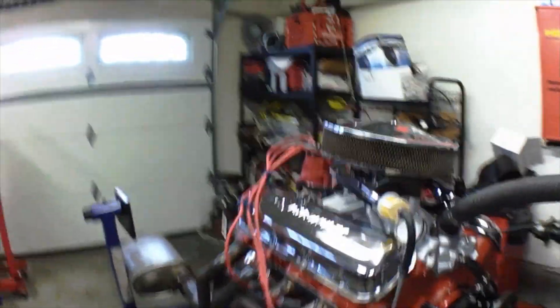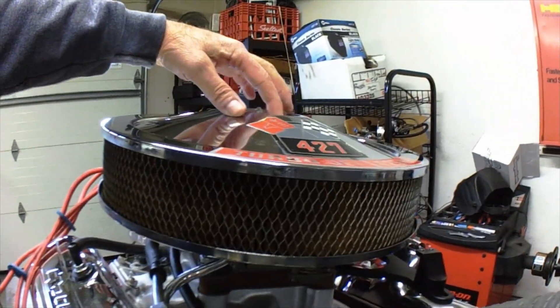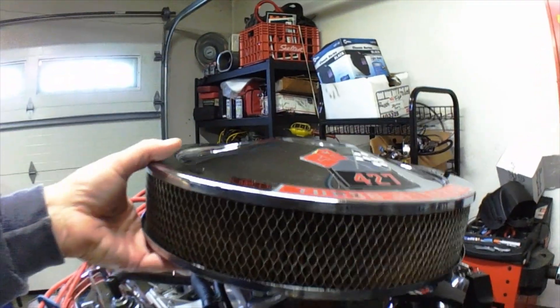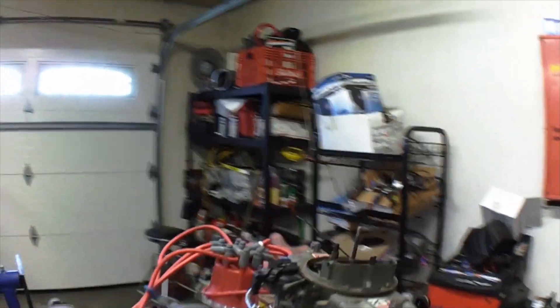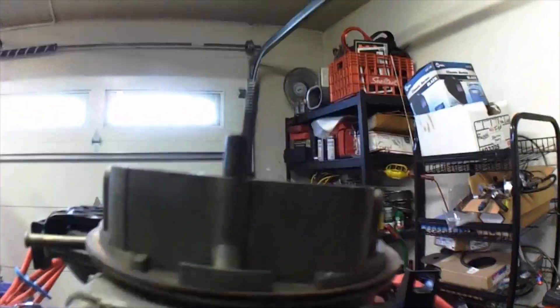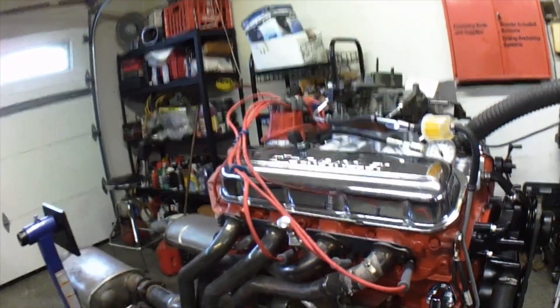This here is a 468. I just got done having the heads all redone. It's a 1973 motor. Put rings in it, bearings, cam, lifters, timing chain, oil pump. I bought this cool intake — the carburetor actually sits crooked on it, as you can see. This carburetor here is a GM Holley — a Holley carburetor that has a GM part number on it, for anywhere from a 427 to a 454. So it's got an original-style carburetor on it.